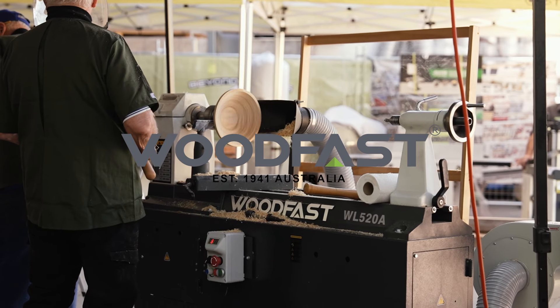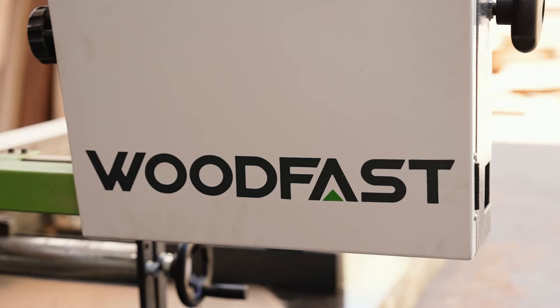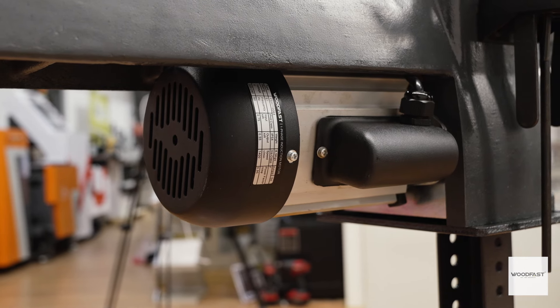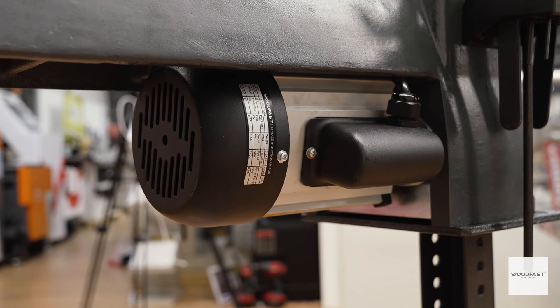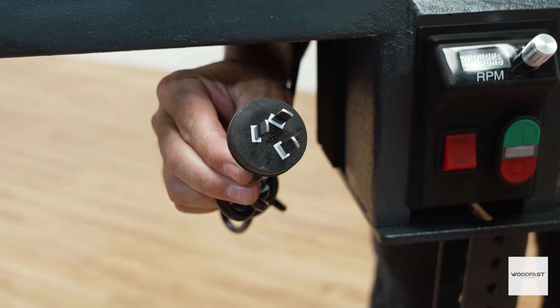Woodfast offers woodworkers like you reliable high-performance woodworking at an affordable price. This Woodfast midi lathe comes with a powerful three-quarter horsepower output induction variable speed motor fitted with a 10 amp plug.